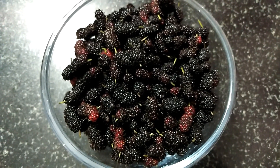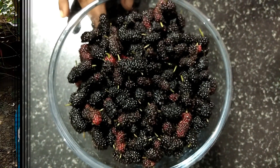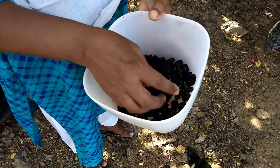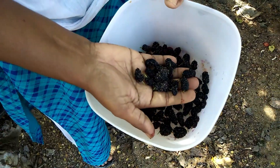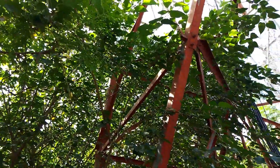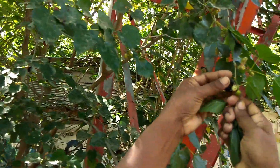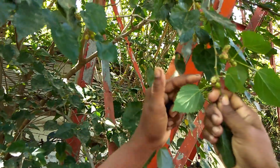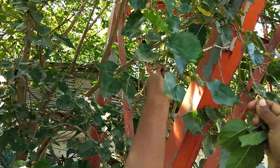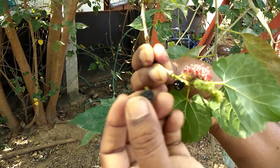Hi viewers! Welcome to KitchenAp Manna. In this kitchen, I am going to take a drink of juice.